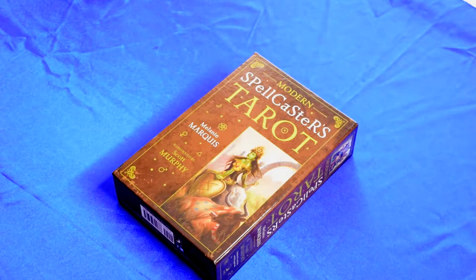Hi everyone! Welcome back to my channel. In today's video I will show you the Spellcaster's Tarot and make a review and show you each card. So if you're interested please stay on this video. This is the Modern Spellcaster's Tarot by Melanie Marquise.